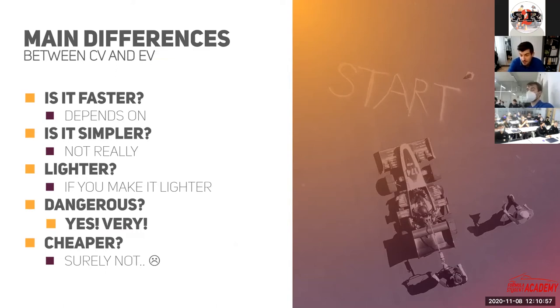Is building an electric car cheaper? It's really an issue, because the battery pack cost alone can eat up the whole cost of a combustion engine car. You have to be very careful designing those parts, because even big teams struggle to collect enough funds to build a spare battery. Cost-wise, an electrical car can be a real challenge.